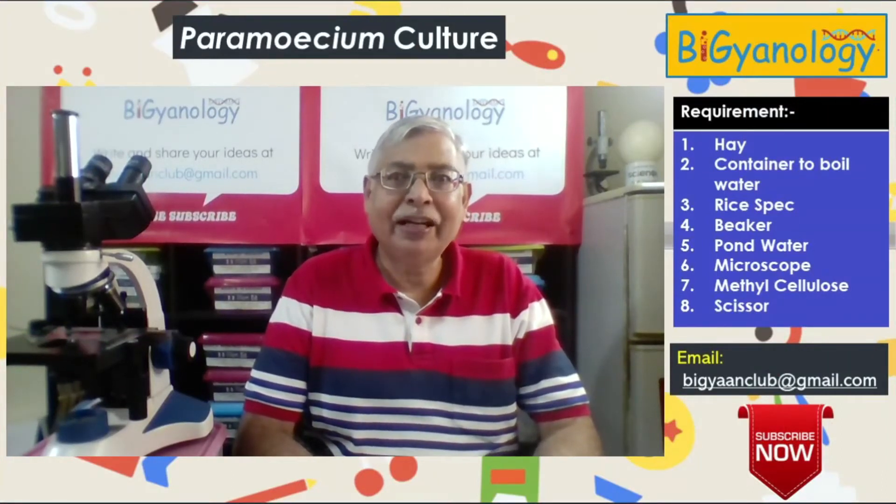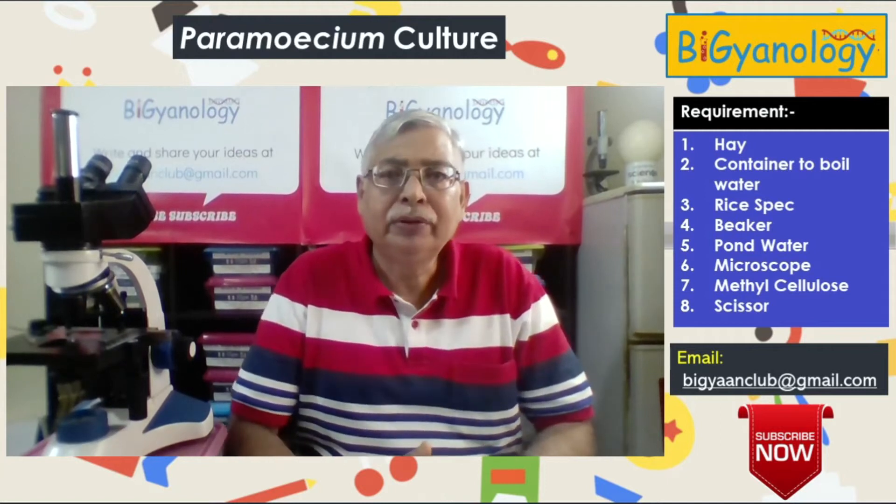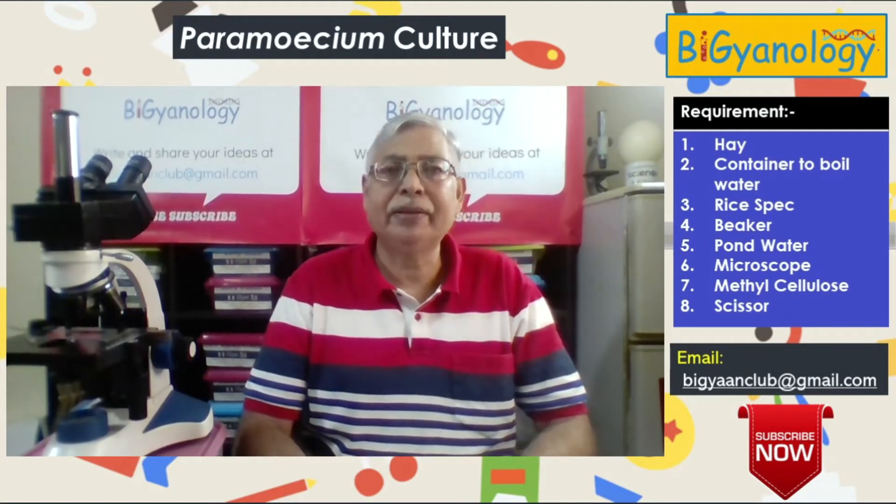Hello, welcome to Vigyanology. Today I will show you how to do paramecium culture.